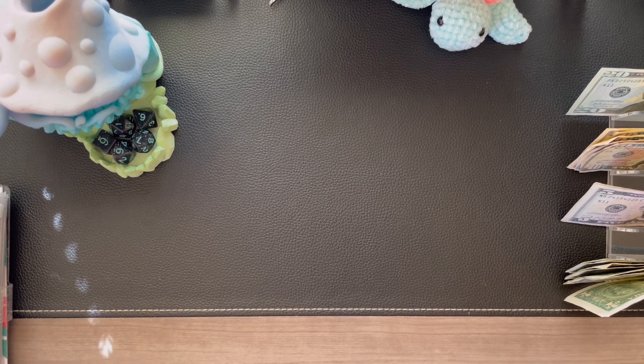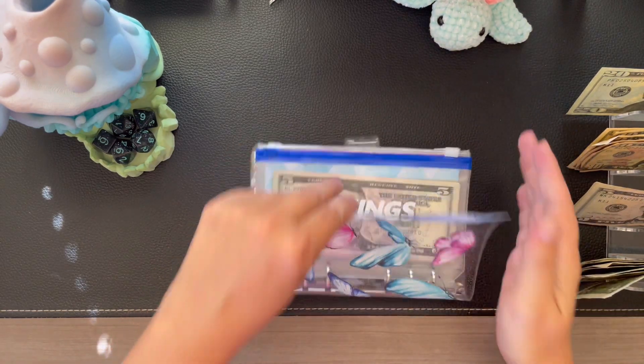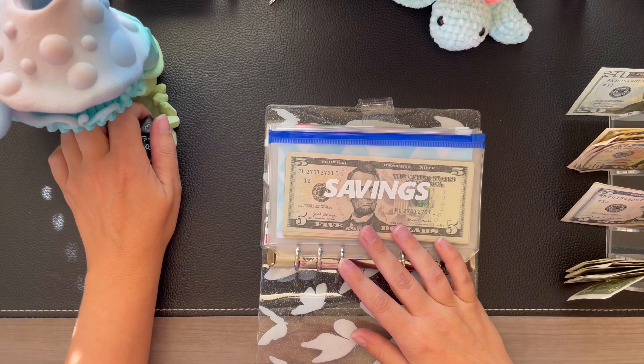I'm going to put it away because I have officially run out of space on the desk today. Okay, let's pull in our next binder and, as always, start with our dice challenge from Budget with Ira.